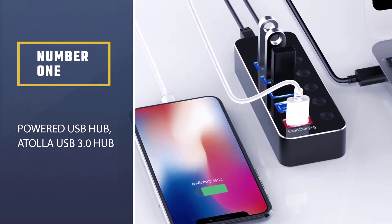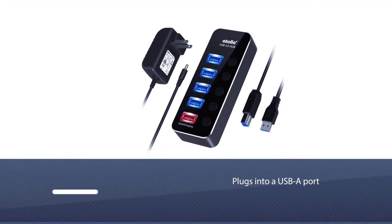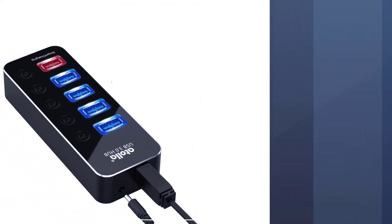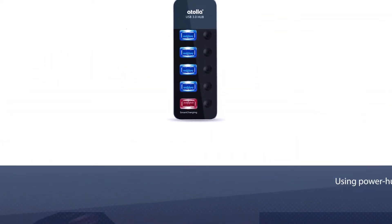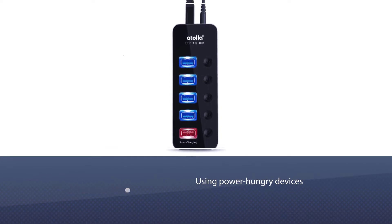The Atoller USB 3.0 hub. USB hubs are becoming less common as more and more laptops and other devices switch to USB-C cables. If you're still in the market for one that plugs into a USB-A port, check out Atoller's five-port USB 3.0 hub, compatible with most Windows, macOS, and Linux systems.